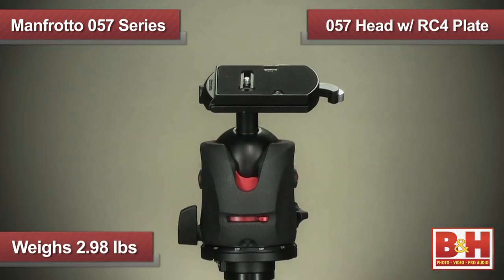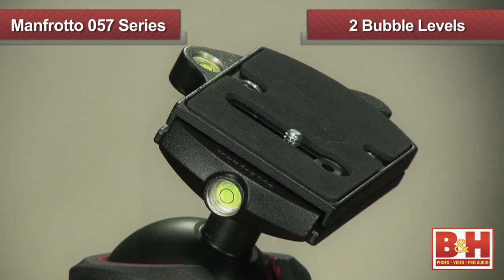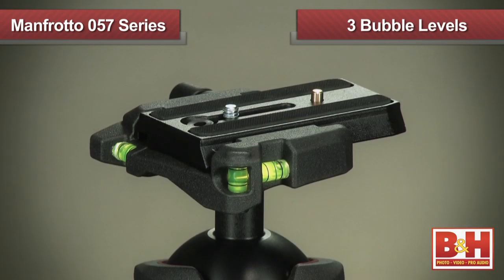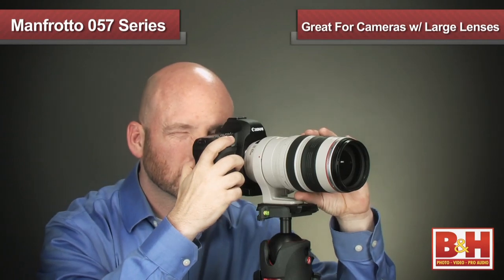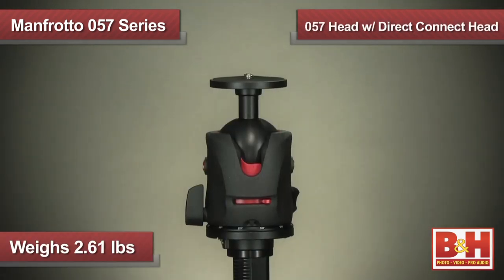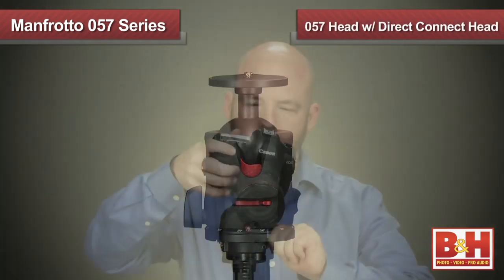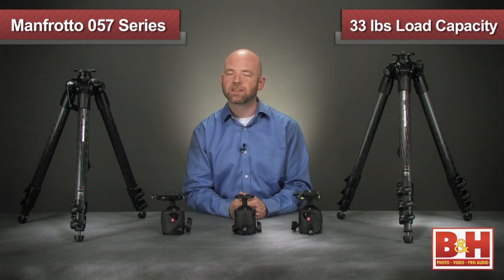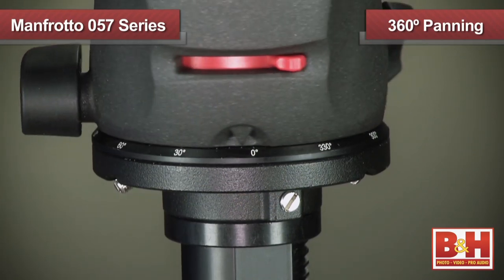The 057 heads are available with three mounting options. The first head comes with an RC4 quick release system and features two bubble levels with a heavy duty plate that many photographers use for larger cameras. The 057 with Q5 quick release system features three bubble levels and is great for cameras with large lenses or for video applications thanks to its 501 sliding plate. Lastly, the 057 is also available with a disc mount for photographers who want to attach the camera directly to the ball head or add their own quick release systems. All these heads feature a 33-pound load capacity and 360-degree panning for limitless positioning options.